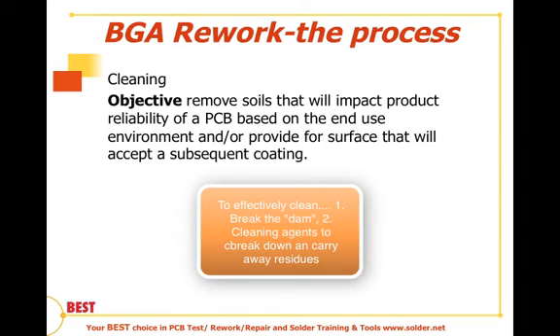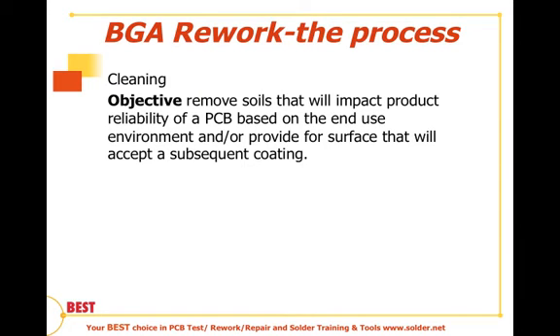There are a couple of methods we can use from a practical basis for cleaning underneath a ball grid array. The most common for onesie-twosie type of rework is isopropyl alcohol, or your specified cleaning agent, and a brush — making sure that the board is tilted and away from you. The soils are then cleaned, rinsed, and broken away from underneath the BGA.